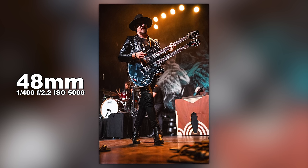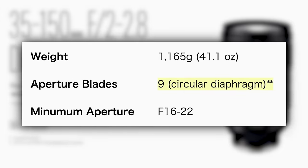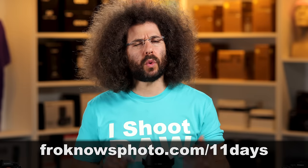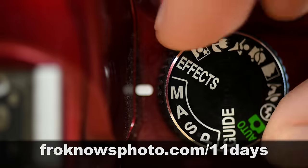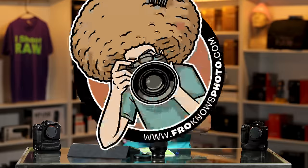At 48mm at f/2, it's kind of perfect for shooting concerts. If you like bokeh blades, there are nine aperture blades in this lens — Steven always has me mention that. Now, would you like to take better pictures in only 11 days? I created a free mini video course you can sign up for right now at froknowsphoto.com/11days.